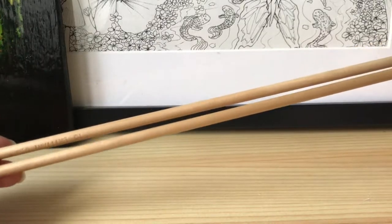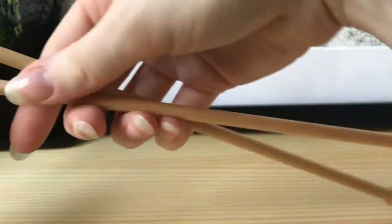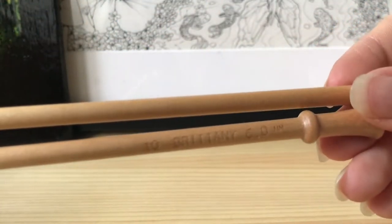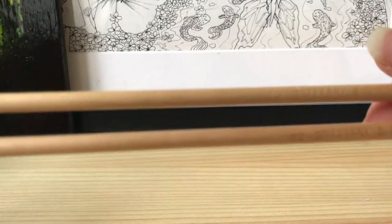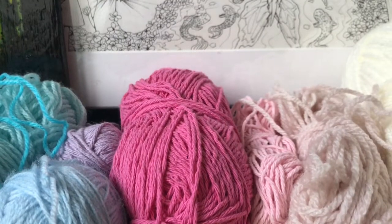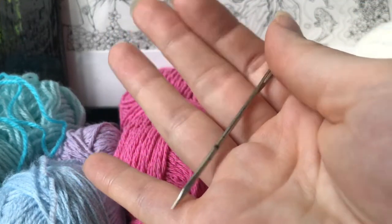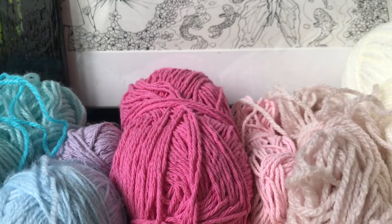Hello everyone, welcome back to my channel. Today I'm showing you how to make a simple scarf. You'll need some knitting needles — I recommend using ones that are at least a centimeter thick. I'm using thinner ones here because the yarn I'm using is thinner, but if this is your first scarf I recommend using a thick yarn and just one color. You also need a needle to weave in the loose ends.